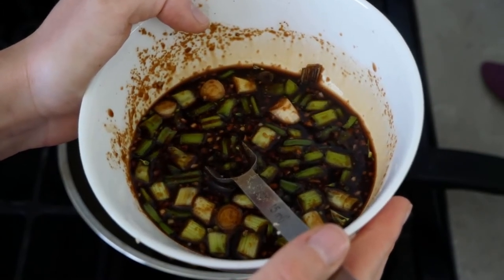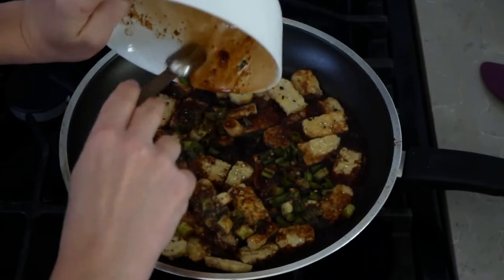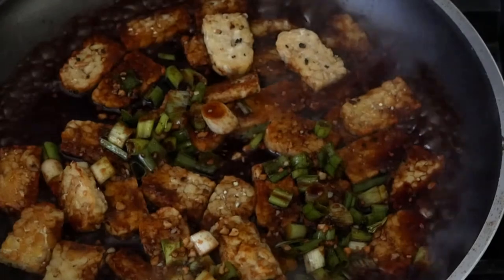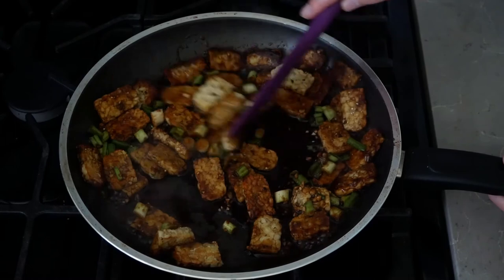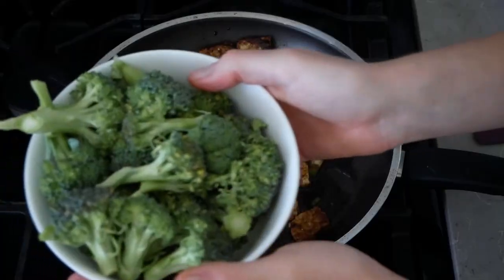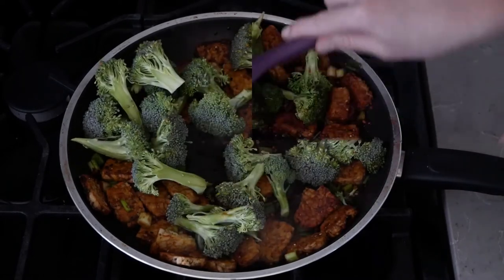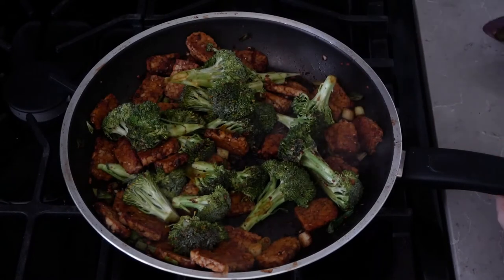So now that the tempeh is golden brown, we're gonna pour our sauce over the top and throw in our broccoli. We're gonna let this cook together, stirring occasionally, for about five minutes, then after that we're going to take a lid and put it on top.